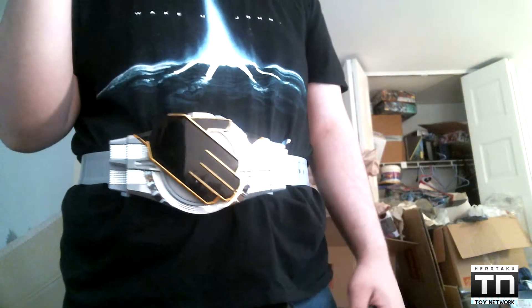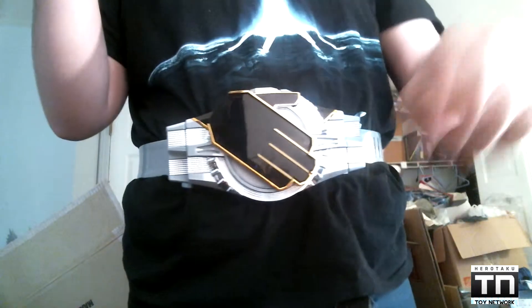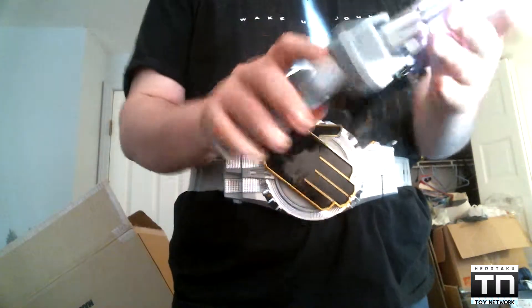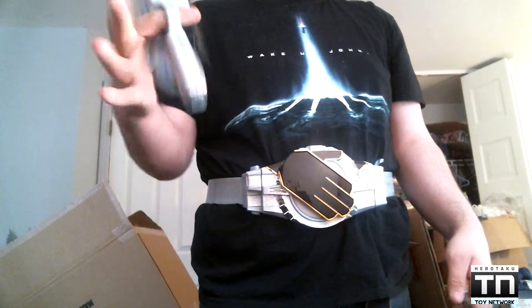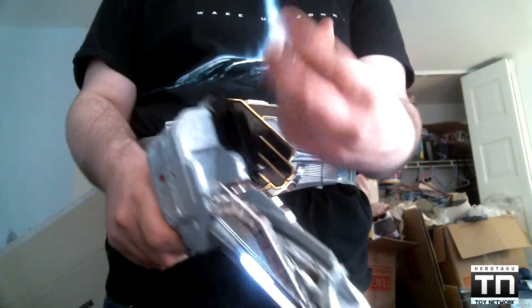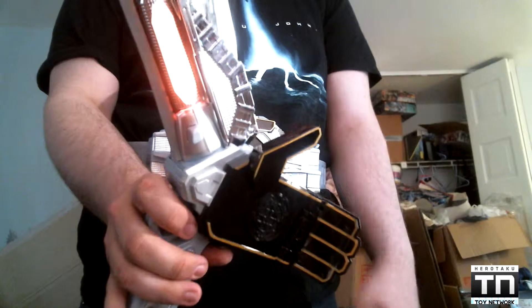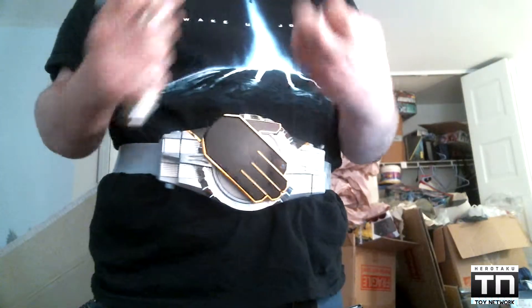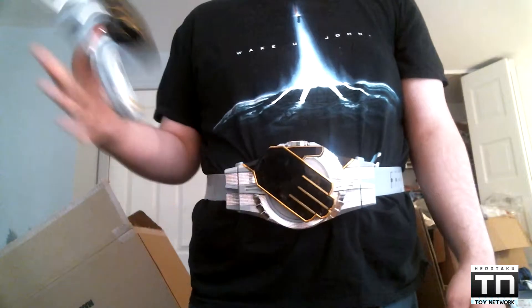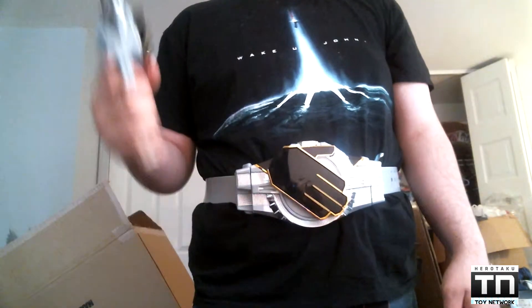Beast's sound is programmed into this, and I'll get to that more in his review. So overall, can I recommend the Wizard Blade Gun? Hell yeah I can recommend it. This thing is full of win — it is awesome. It's really, really good with its gimmicks. It's fully compatible with all of Wizard's rings. Even the kick strike is in here, so it's pretty much programmed for the sounds of all of Wizard's rings. You can pretty much do everything Wizard does in the show with this thing. And it's just fun to twirl around.